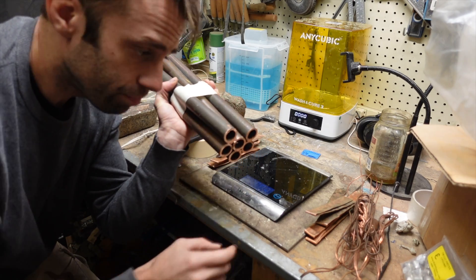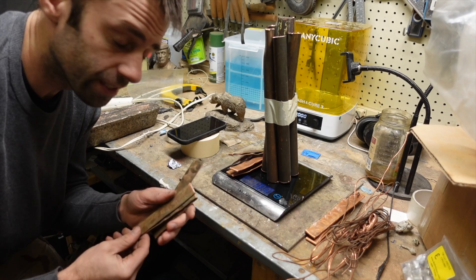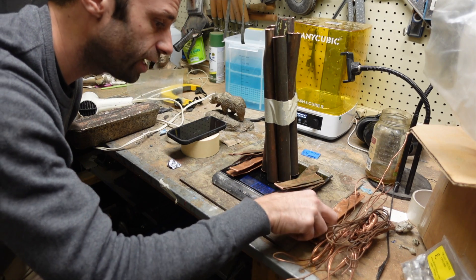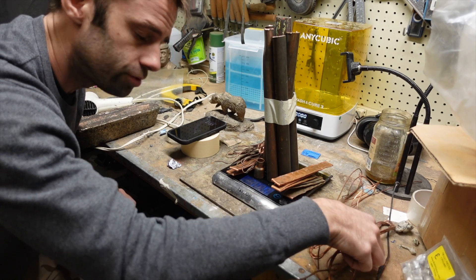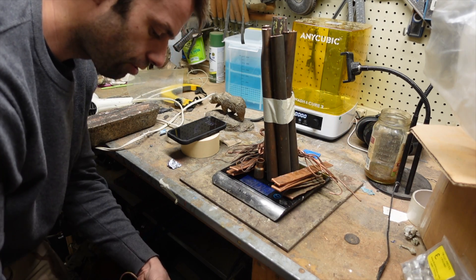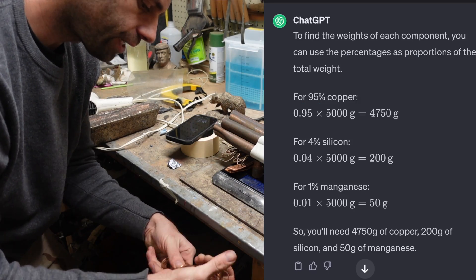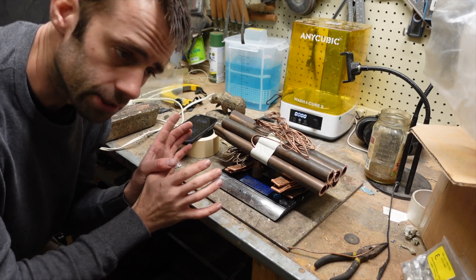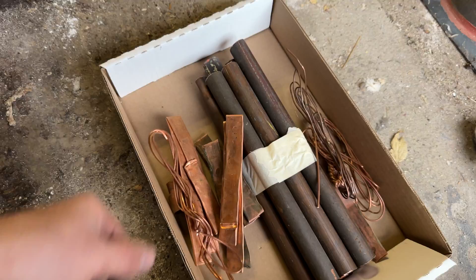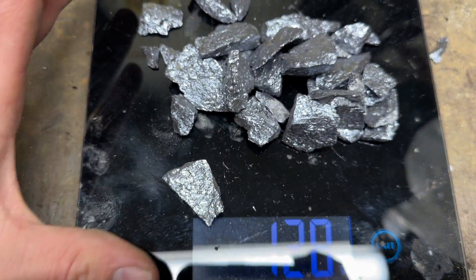I'll be using copper pipe and a little copper wire. I'm going to make a total of 5,000 grams. I use grams because it's way easier than pounds and ounces — how many ounces is 5% of 10 pounds? Nobody knows. So 95% of 5,000 grams is 4,750 grams of copper as the base. Now I need 4% silicon, so I'll measure out an even 200 grams.